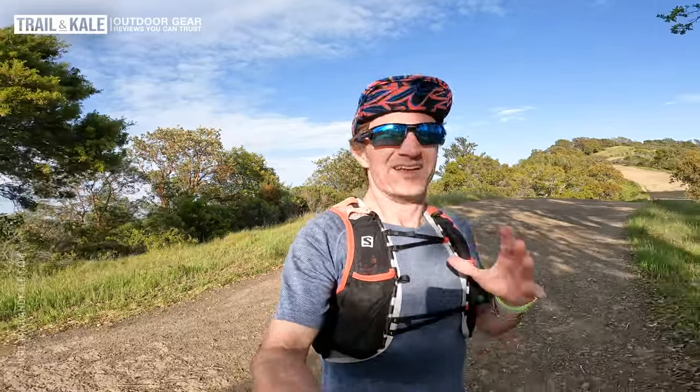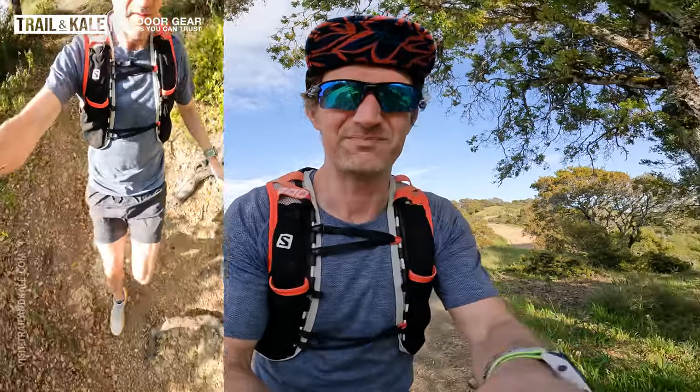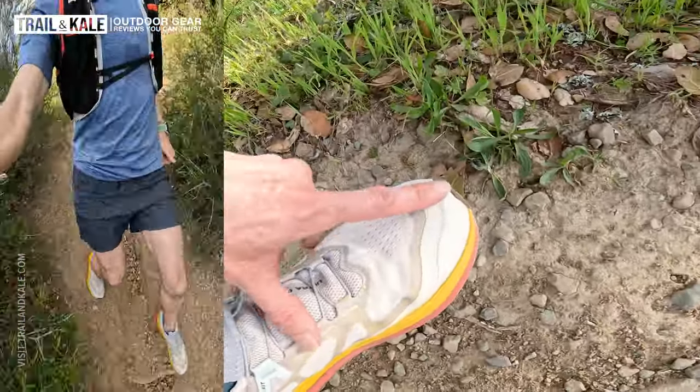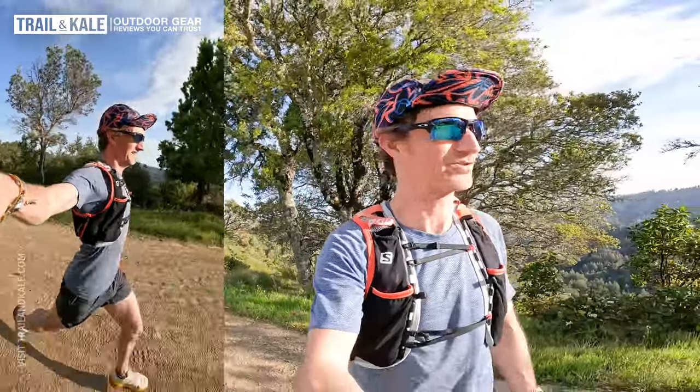Salomon Ultra Glide 2 — I've had so much fun on the downhills and they've fixed that problem of my toes going into the front of the shoe. My feet are just better locked into the midsole, so there's no real slip going into the toe cap on the inside. So much better. Loving them on the downhills — they're fast and the cushioning is great. Salomon, you've done a great job on the Ultra Glide 2.